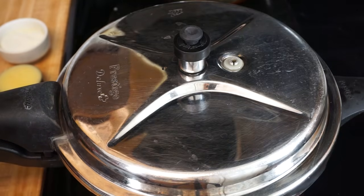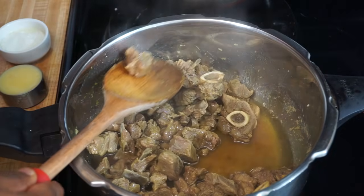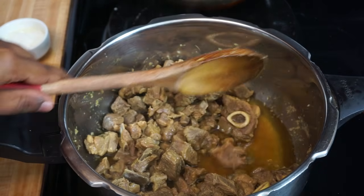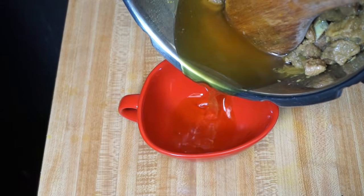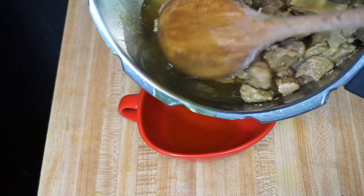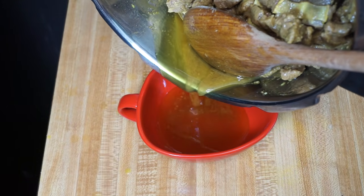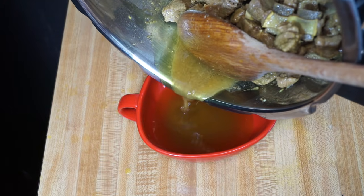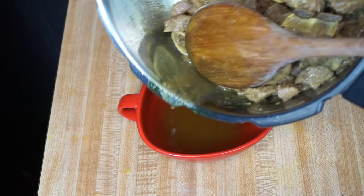Now let's check our mutton. The pieces are nice and tender. I am going to transfer the broth into a bowl. The reason we are separating it is that if we add the mutton pieces along with the broth, we will end up with a mutton gravy. We don't want to waste the broth, so we are going to add it to the masala and reduce it, then add the mutton and roast. Now the masala, mutton stock, and mutton are all ready.